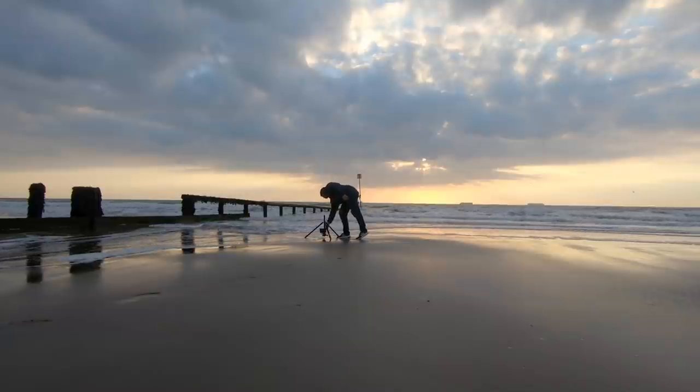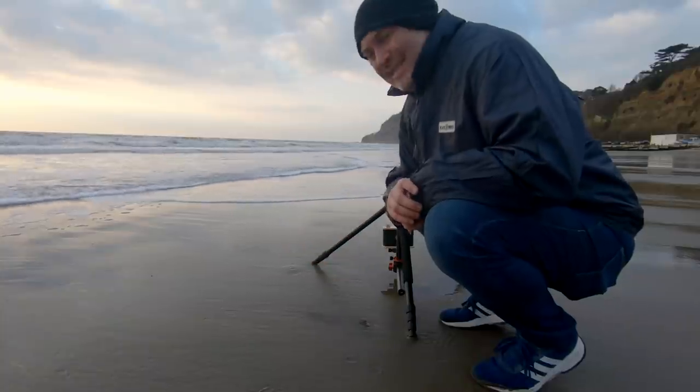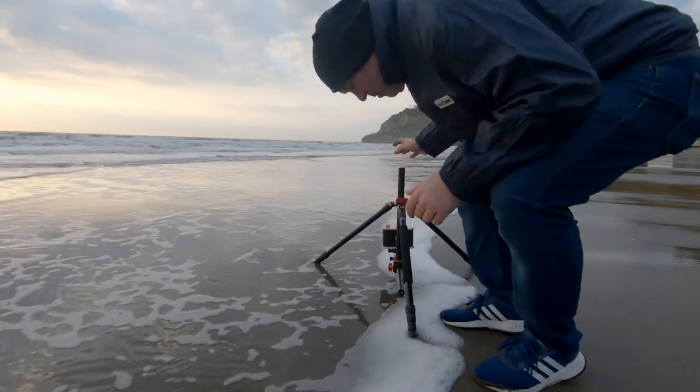My only trouble is I didn't bring anything for the tripod legs. So if I want to do any stuff on the wet sand, certainly for that long, the tripod's going to start sinking in a little bit. So I don't know if they'll be blurry — I'm getting wet. Bugger it.